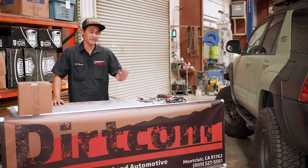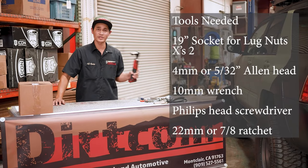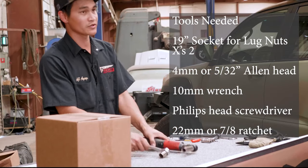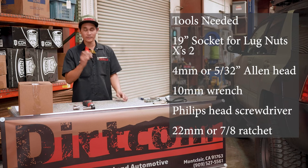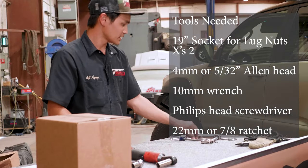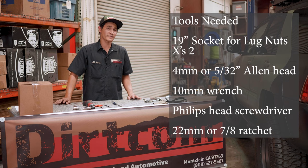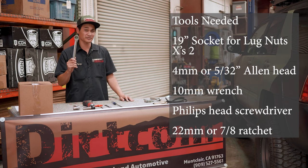You need very simple tools to get this trail swing installed on your vehicle. First, you need a 19mm socket wrench for your lug nuts, and you actually need two of them to get to the one on the back side, so you want two 19mms. You want a 4mm or a 5/32 Allen head, a 10mm wrench, and a Phillips head screwdriver. To tighten up the wedge on the back of the trail swing, you'll need a 22mm or a 7/8 ratchet.